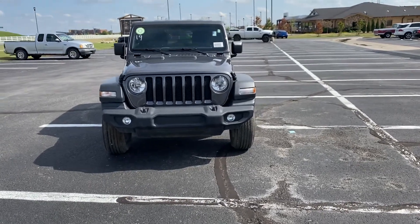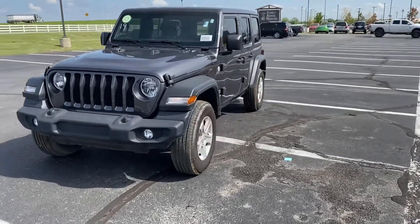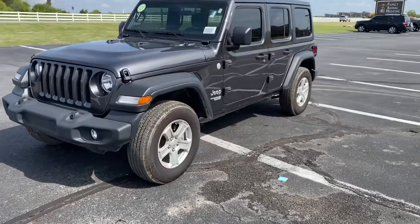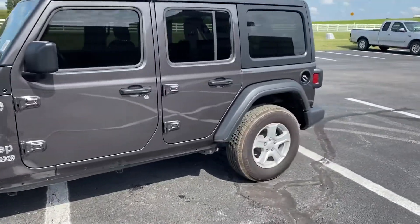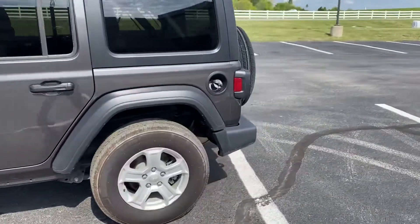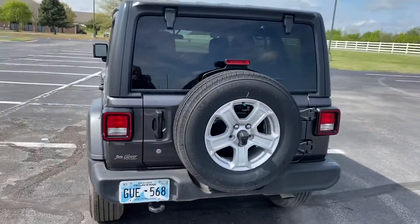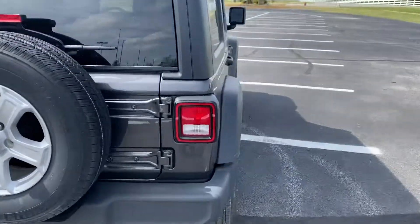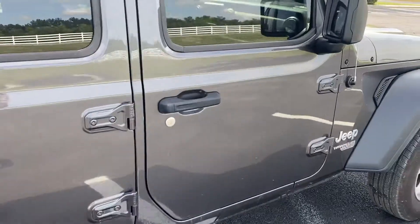Karen, this is Jeff at Jim Glover. I wanted to take a little walk-around video of this Jeep Wrangler to make sure that you see everything on it — not sure the pictures always do justice. I'll go on the inside.